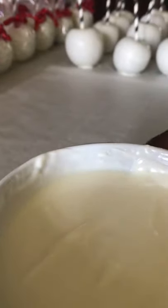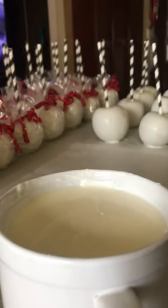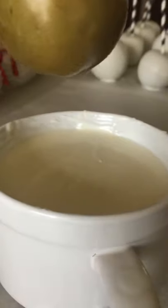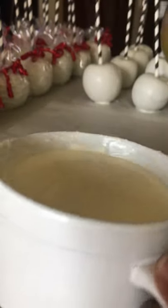I already have my chocolate melted. I'm gonna take one of my apples — the apple has been cleaned, that's why it looks like this. This is a green apple, but once you take the wax off it looks like this. If you need to know how to take the wax off, just watch one of my videos — I have two videos showing you how to clean your apples. I like to use this little soup bowl from Dollar Tree, one dollar, it's perfect for melting your chocolate and it's microwave safe.